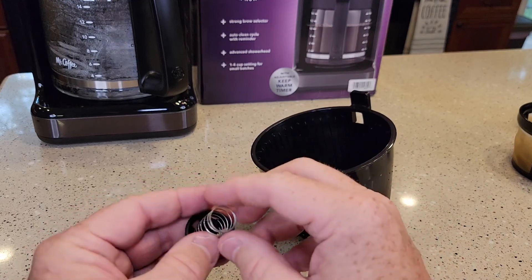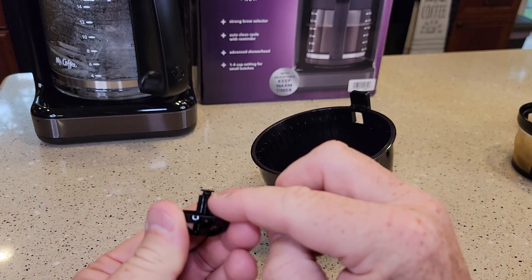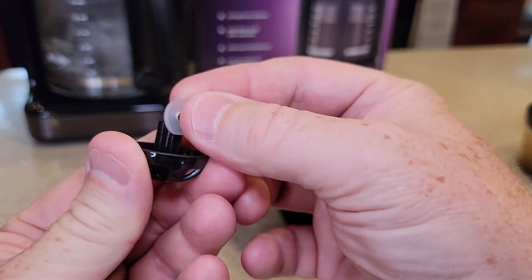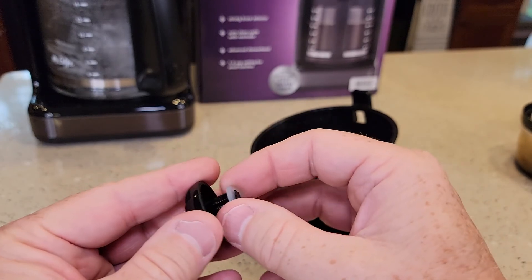But if you can find all three pieces, when you install that plunger, see — there's a little area for that to sit in. That's going to rest in it. When you put it in, it's going to go like that. That's what holds it in.